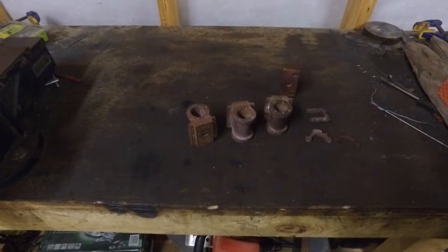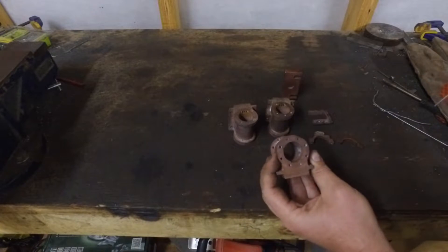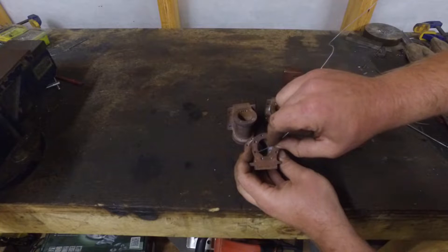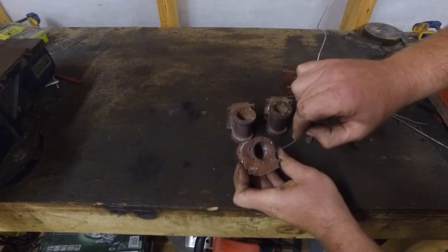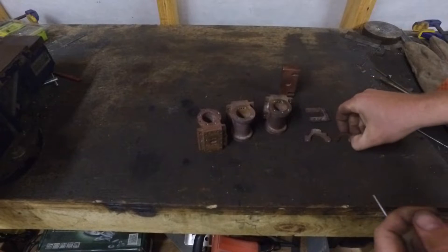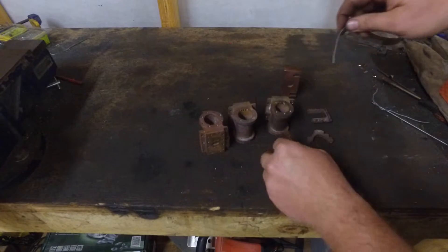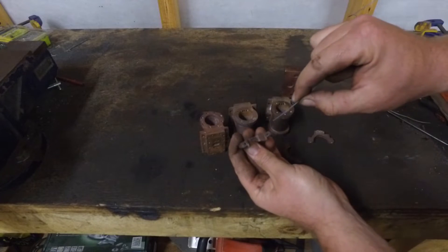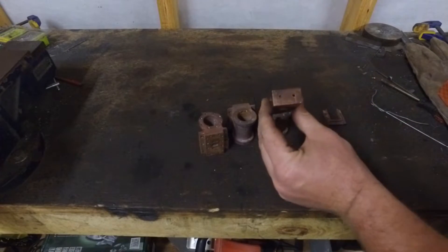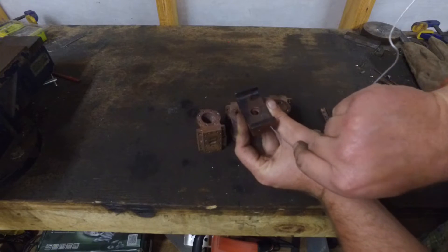Here we have a selection of castings from the three-and-a-half-inch gauge Juliet that went through the chemical bath. As you can see compared to the pictures shown earlier, all of these holes are now clear — similar to the eccentric straps which had also been blocked up, as well as the horn blocks which are now also clear. And here is the stretcher from the chassis, which you may have seen in one of the earlier videos with bubbles — this is now also clear.